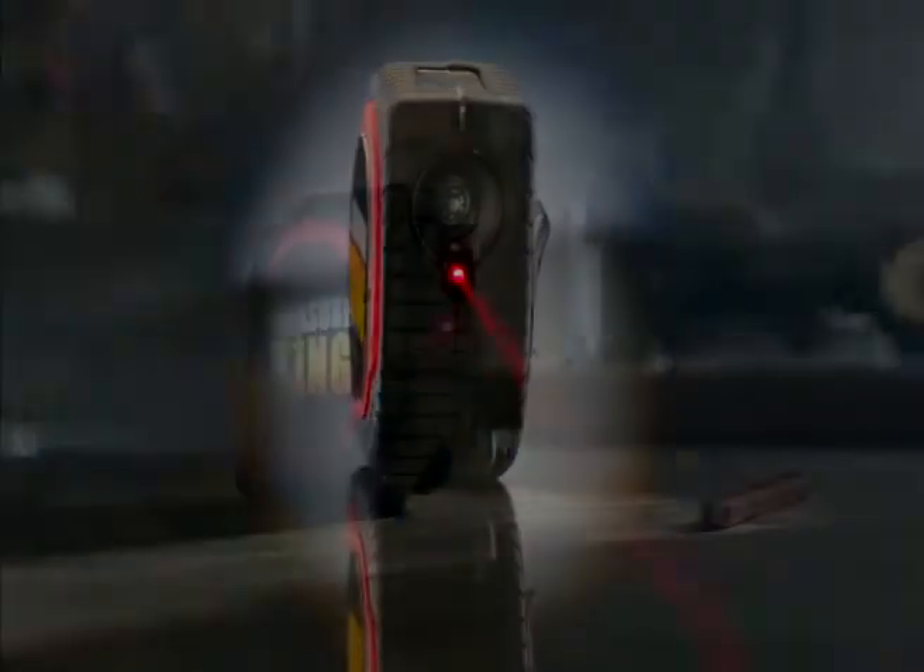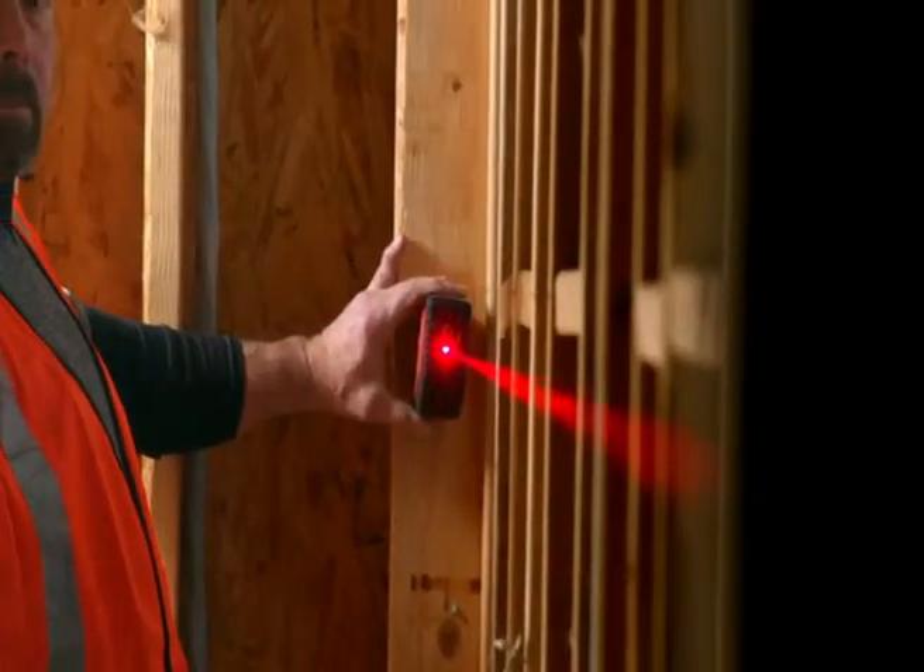And to save you time, there's also the Laser Mode. You can measure distances instantly by simply pointing the laser.